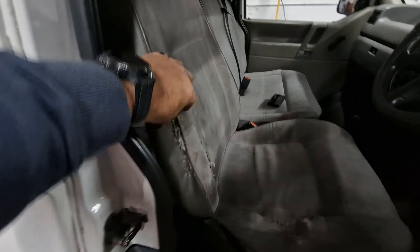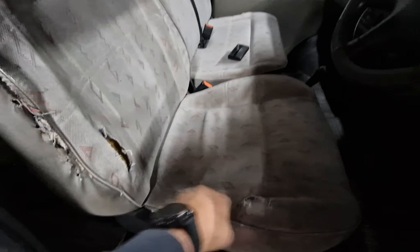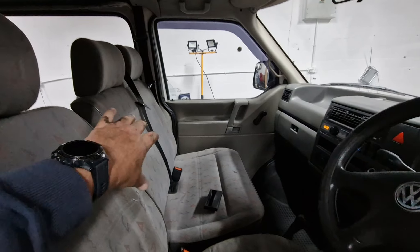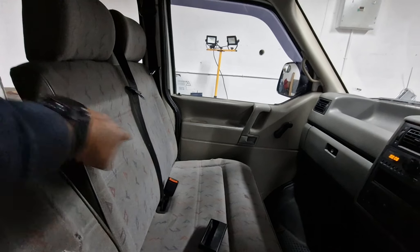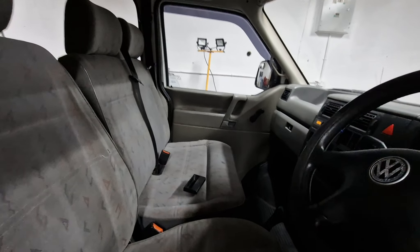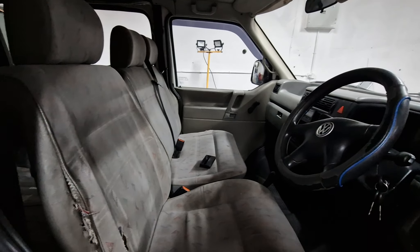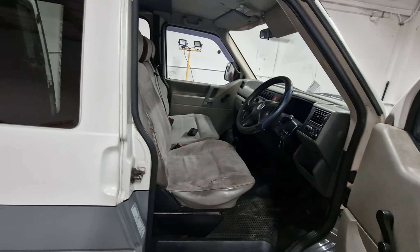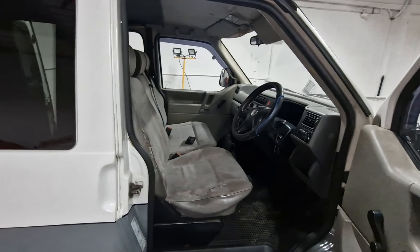Seats need replacing at the usual places — beyond seat covers. The foam's gone, there's a hole on that side. I'll definitely take the seats out and sell the passenger seat. I'll probably go down the road of Mark 1 Audi TT, Alfa 156, or Saab 9-5/9-3 leather seats as replacements.